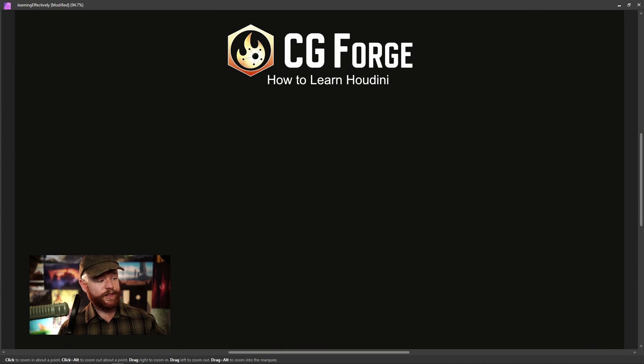What's the best way to learn Houdini? To get us started, let's break down the things that need to happen if you're to learn Houdini and try to get a job based on those skills.